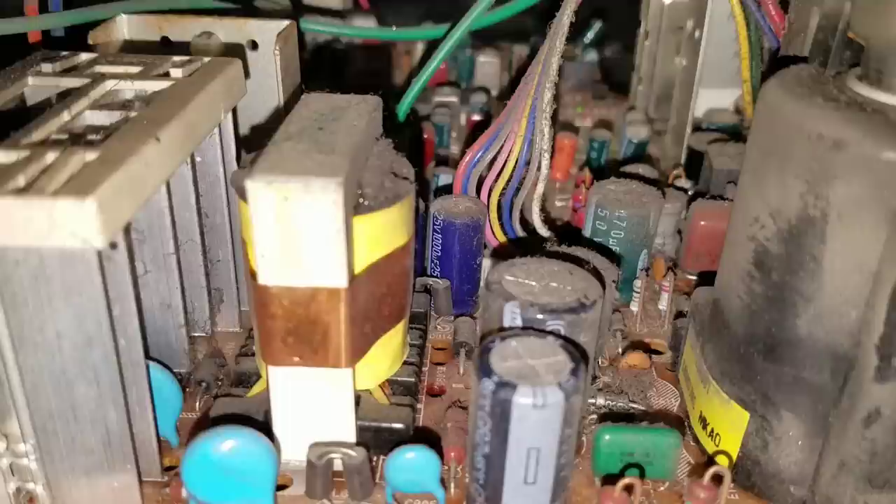Take a quick look back here at this board with me — this is why you have to get in here, inspect your CRT after you get it, and make sure you clean it. Just look at this enormous amount of dust built up on these capacitors. These are the important capacitors that will affect your geometry and everything.